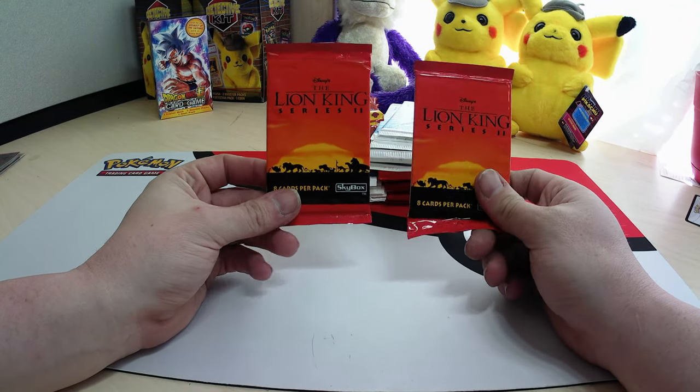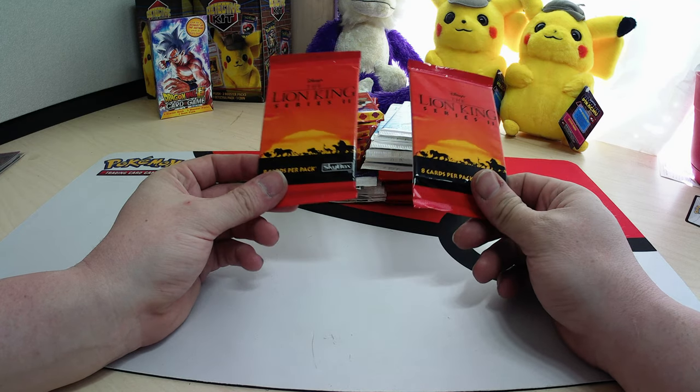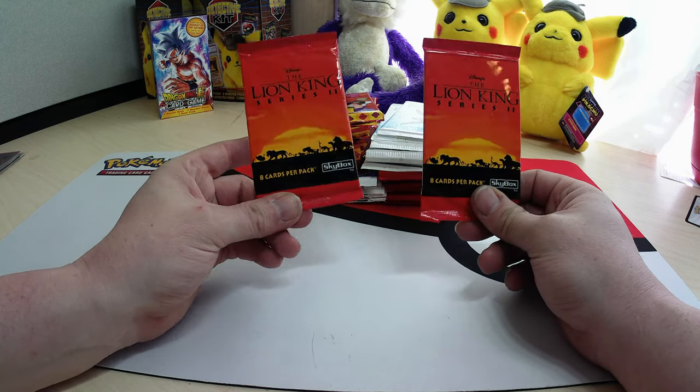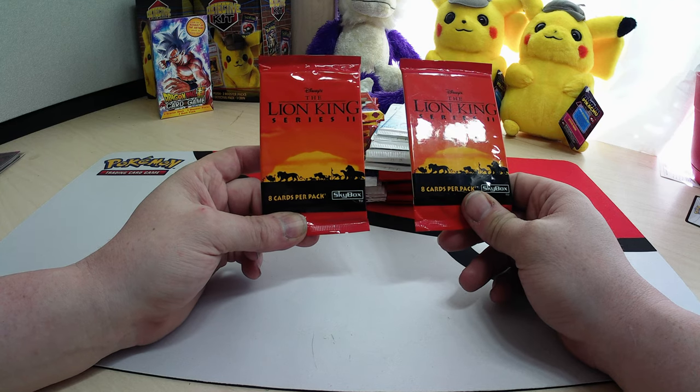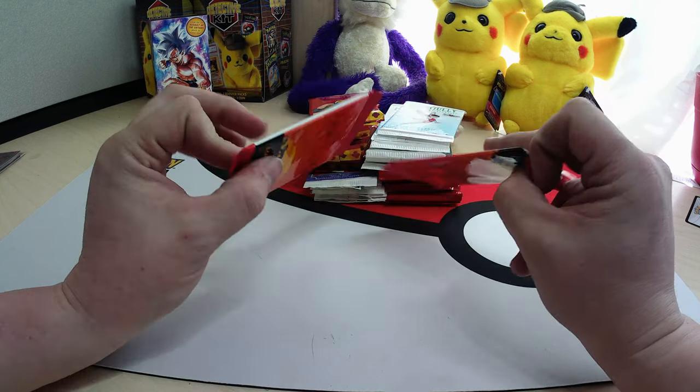Welcome back to Purple Monkey TCG. I'm your host Leah. Don't forget to like, subscribe, and get your notifications going. This time around we're going to do the two Lion King Series 2 eight-card packs by Skybox.